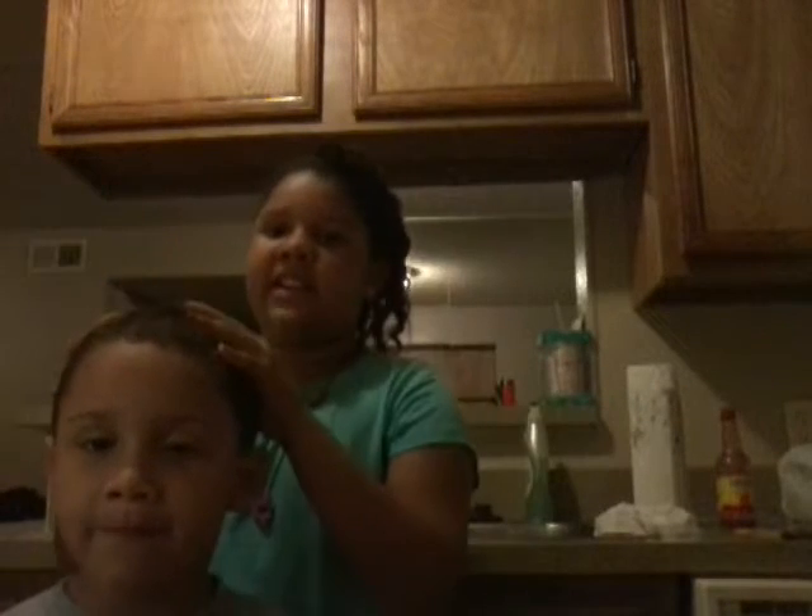YouTube, this is a random drinking challenge where my sister made up. And now I'm her! I'm really hyper. Me and RJ are going too, so let's go.